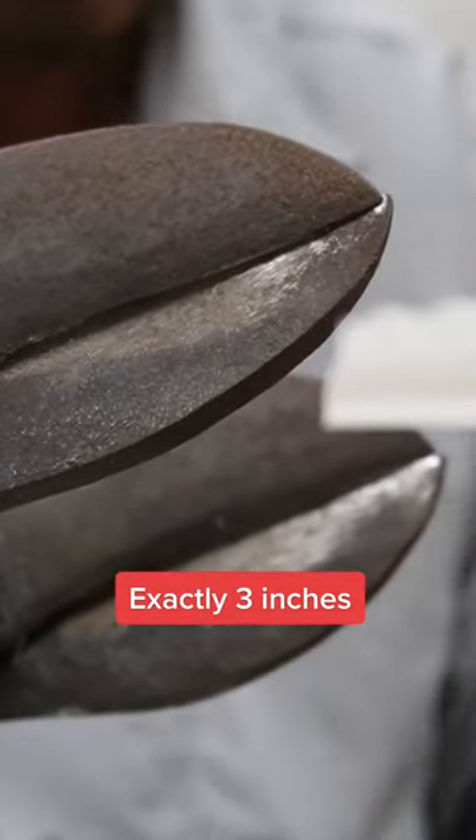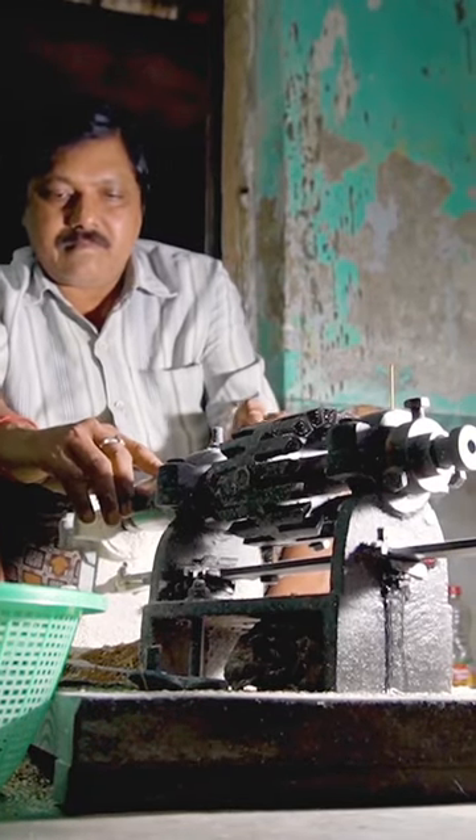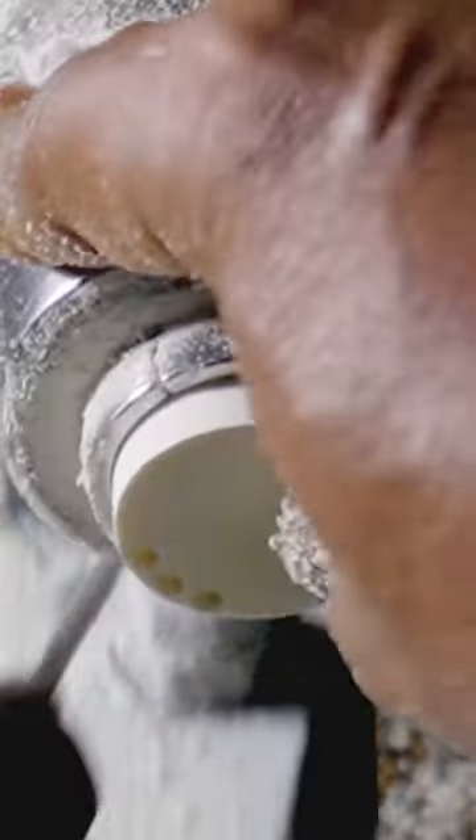Then he trims them to exactly three inches long. A worker drills 16 holes into each base with the only machine used at the factory.